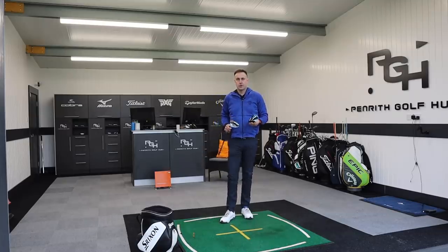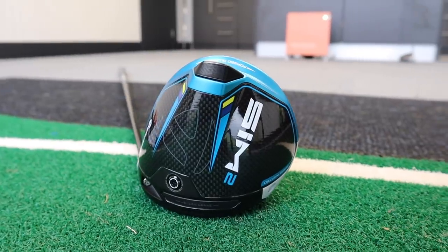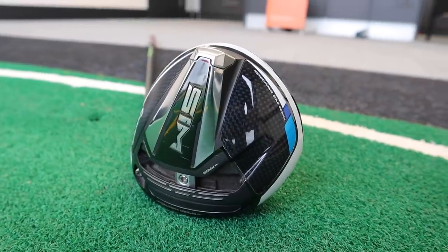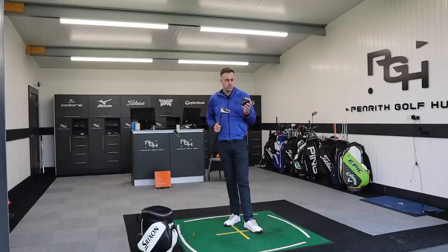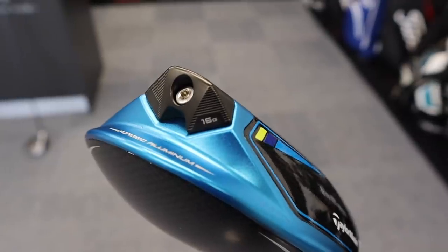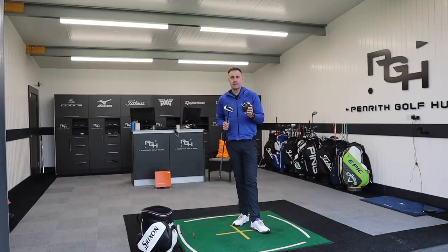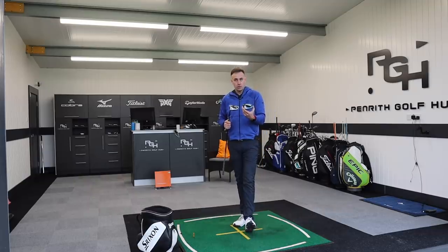Welcome back to the channel everybody. We've got a big driver head-to-head comparison video for you today — TaylorMade. We're going to put the new SIM2 driver up against the driver it replaced, last year's SIM. We're going to see if there are any differences; there's some new technology introduced. We'll focus today on the performance differences and my personal feedback on the looks and feel of these two clubs.